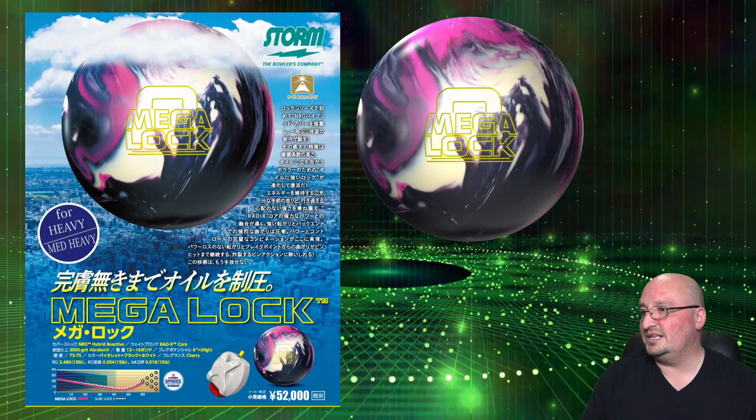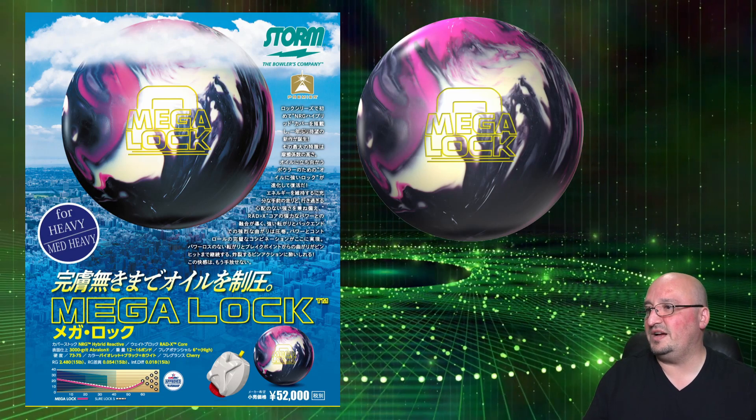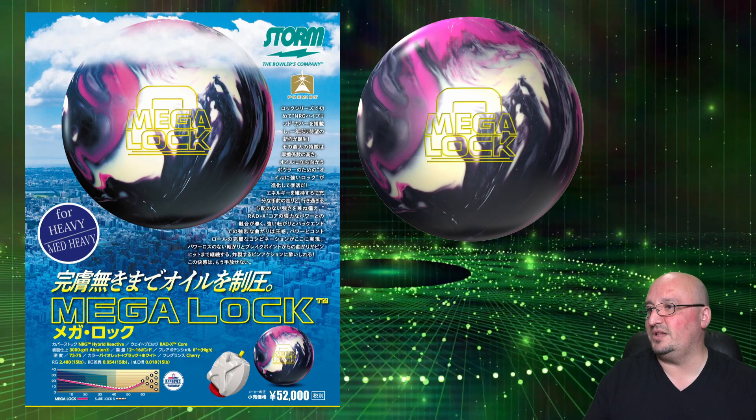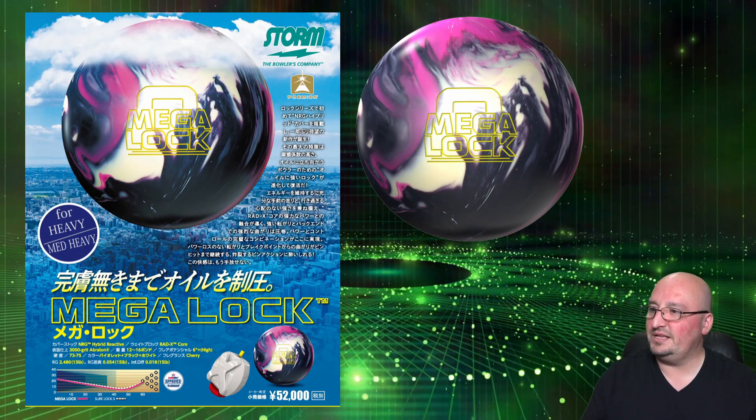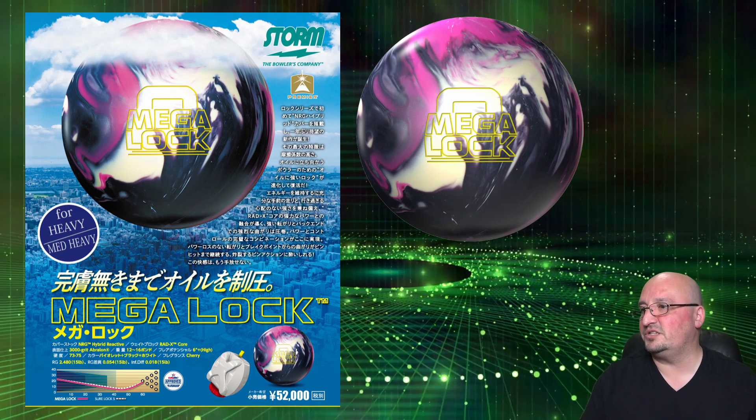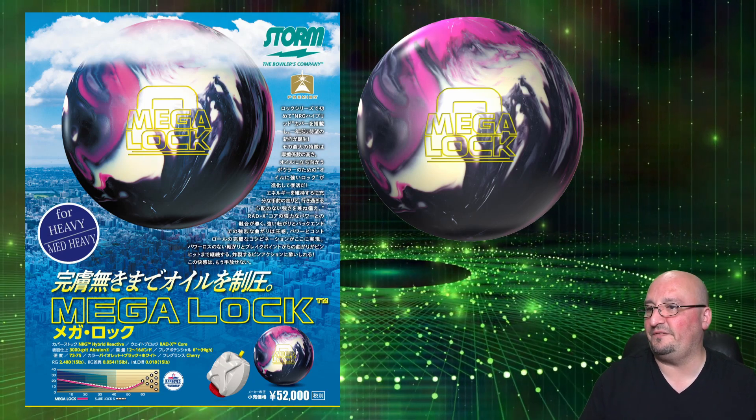The next and final piece is the Megalock. This ball has the NRG hybrid reactive cover stock, it's got the Red X core, comes at a finish of 3,000 grit Avalon, and smells like cherry. The numbers at 15 pounds are 2.48 RG with a 0.054 differential and a 0.018 asymmetric differential. This is an asymmetric hybrid — a step up from a benchmark hybrid.